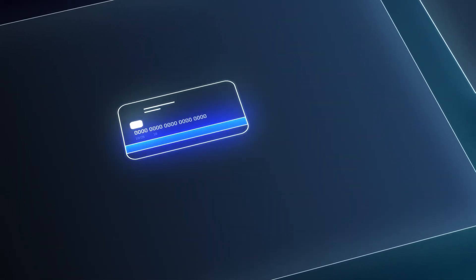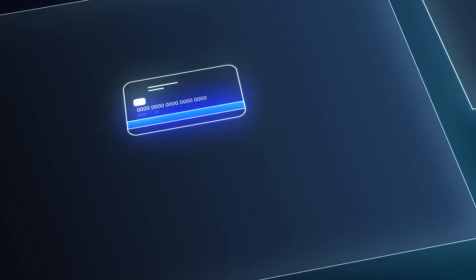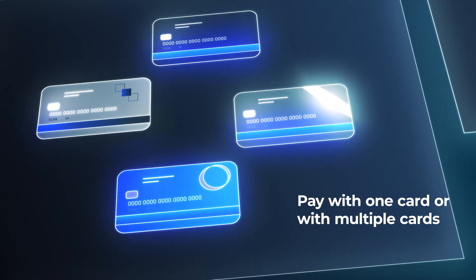When a table is ready for the check, guests can pay with one card or split the bill, all without a single card leaving the table.